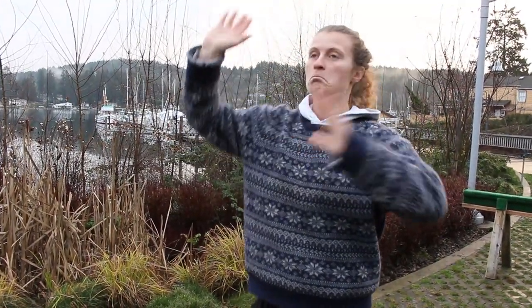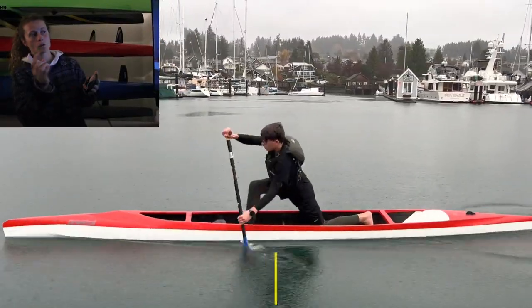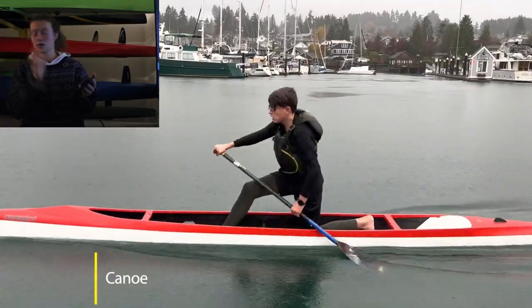You just look at the waist up — it's a great stroke. You look at the waist down, though, it looks like their hips are still square. I want the hip to rotate first and everything else to follow.